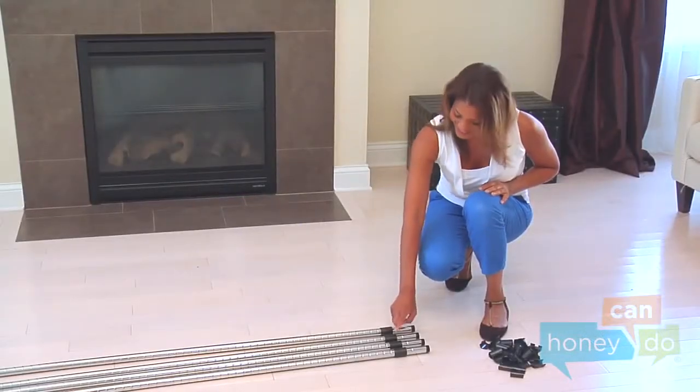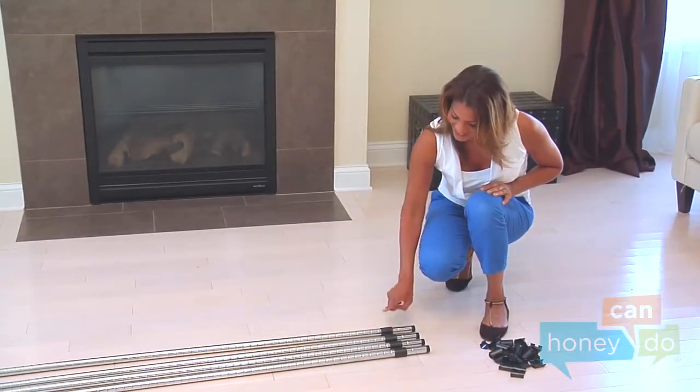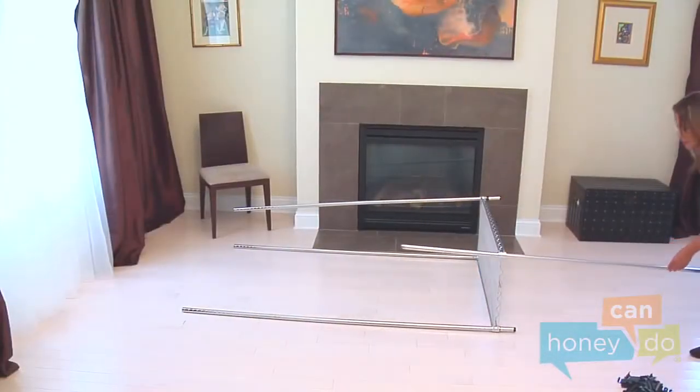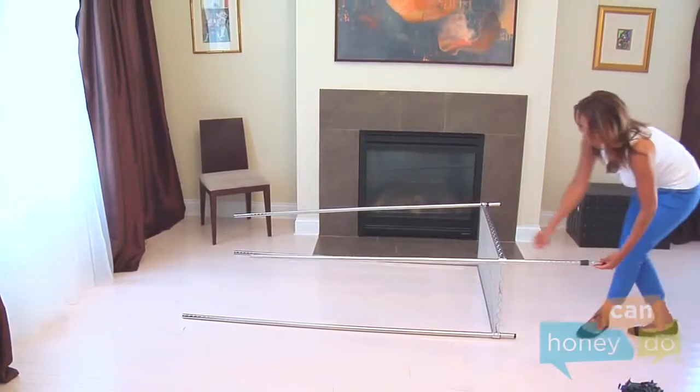Attach shelf support clips at the height of your choosing for the lower shelf to each of the four bars, and thread the bars through each corner of the bottom shelf, like this.